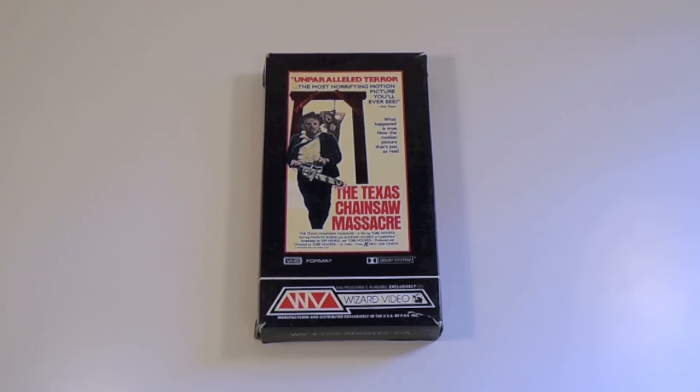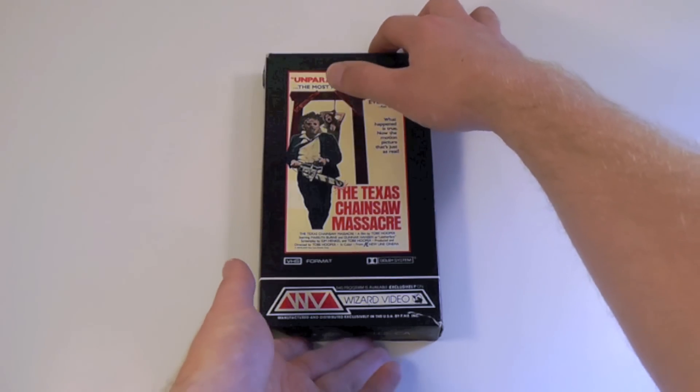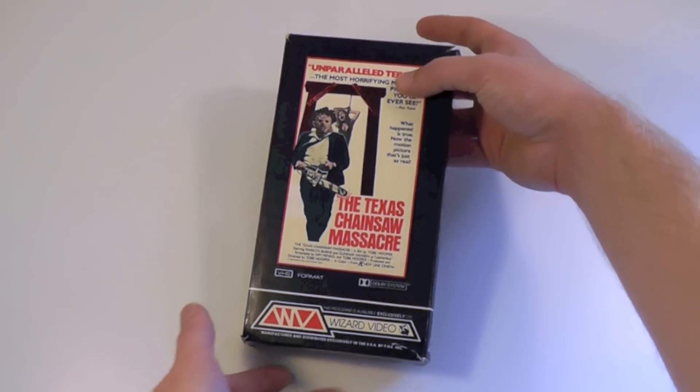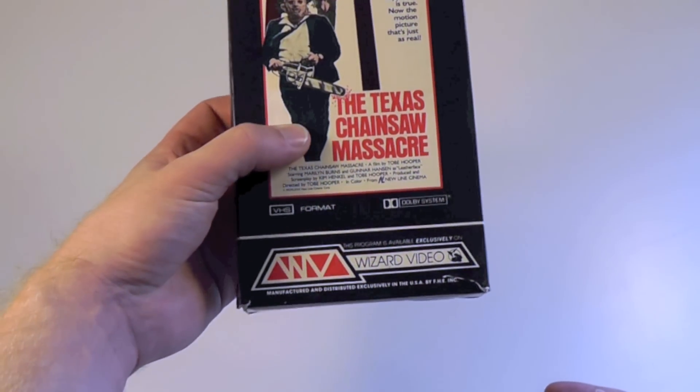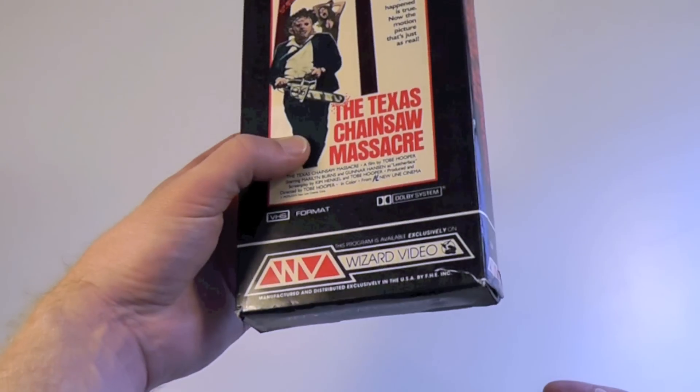Hey everyone, this is Disc Junkie and today I'm here to show you the Texas Chainsaw Massacre in a very, very old pre-cert version from the US. This is released by a company called Wizard Video and it's a release back from 1982. I think this is actually one of the first versions ever to be released on VHS.